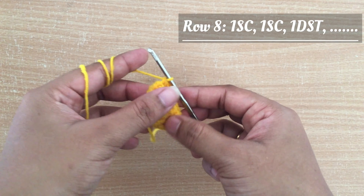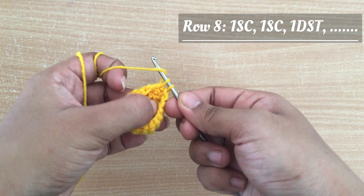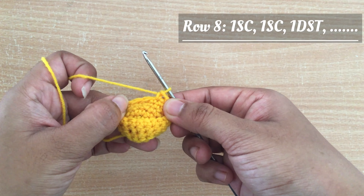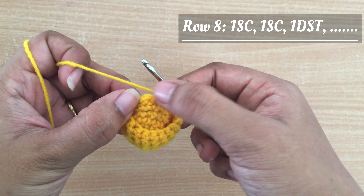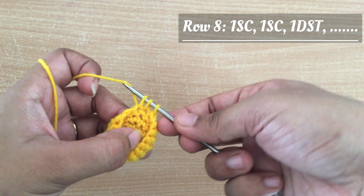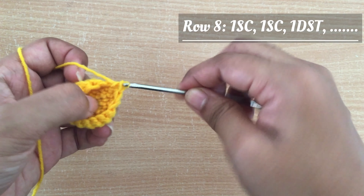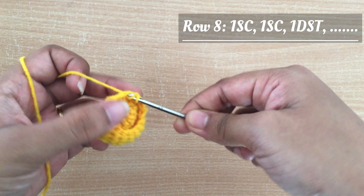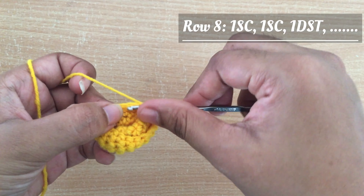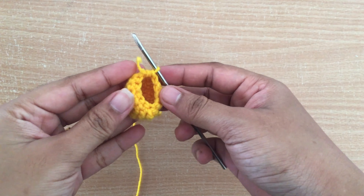Now I am going to start making row 8. For row 8 I am going to do one single crochet in the very first stitch, then one single crochet in the next stitch, and then I am going to do a decrease stitch by combining the third and fourth stitch together. I am pulling a thread up, inserting in the next stitch, pulling one more thread, then pulling the thread through all three loops — the decrease stitch is completed. Following the same pattern for row 8: one single crochet, one single crochet, then a decrease. At the end of row 8 we will get 12 stitches.